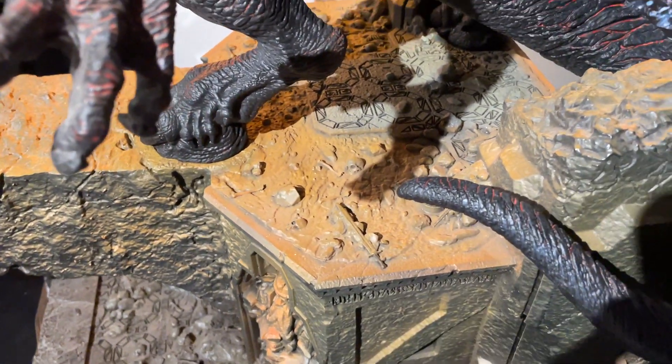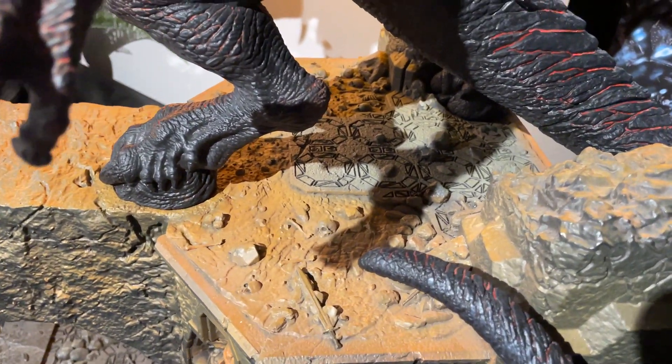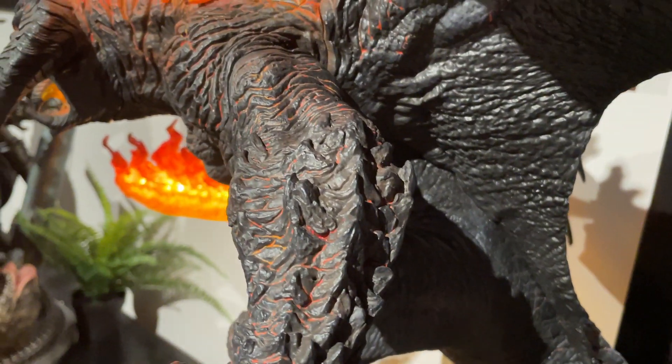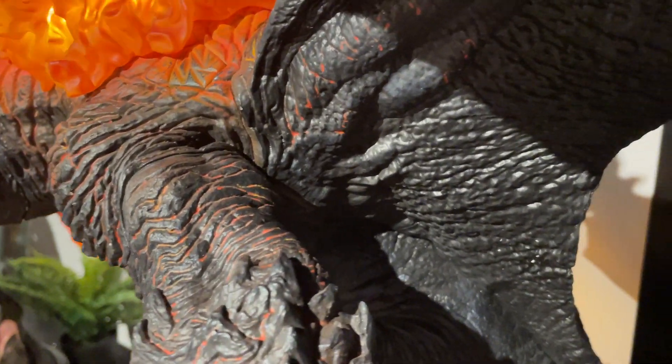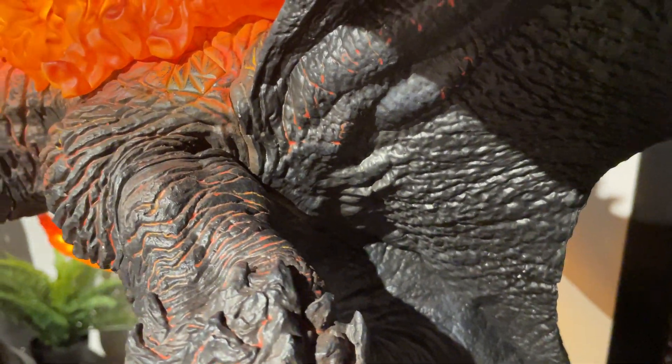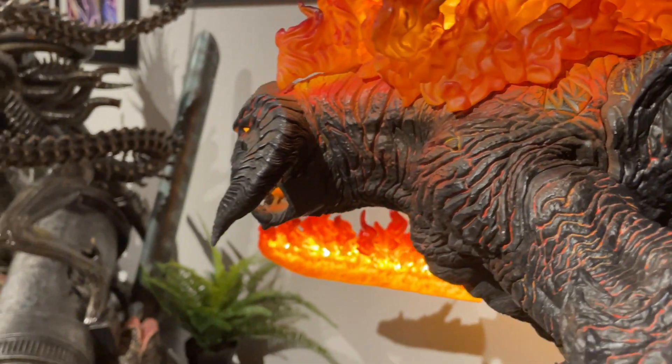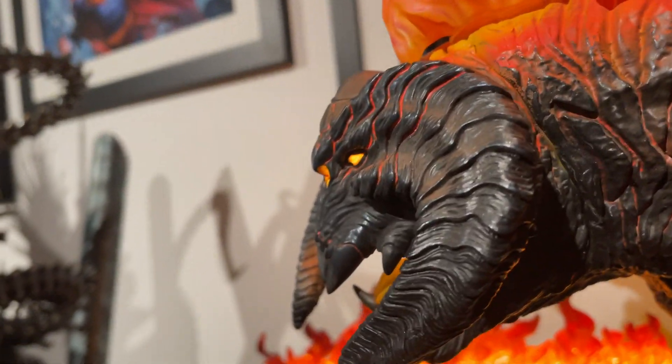You can see there's a ton of detail in the base and you also get a better view of the actual Balrog himself. Very, very cool. Someone also made a comment about the seam line of the head.